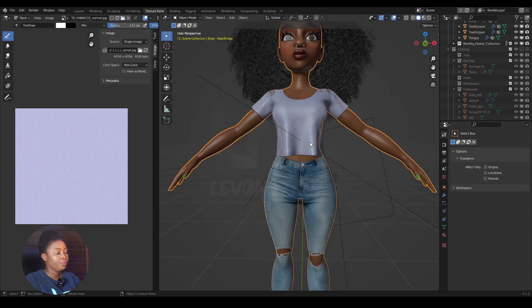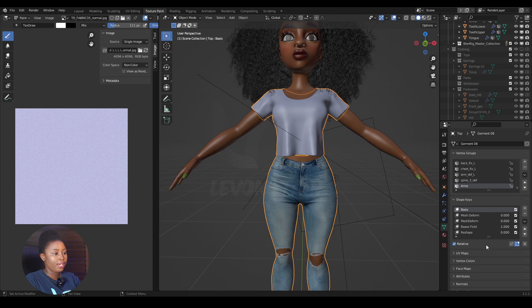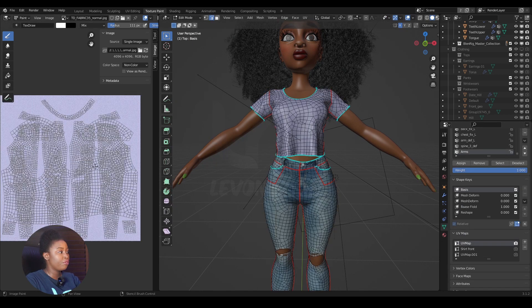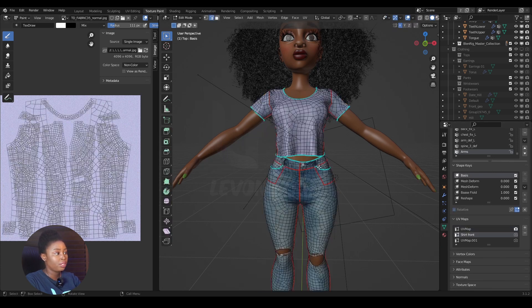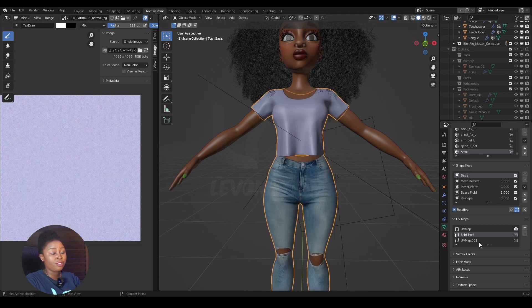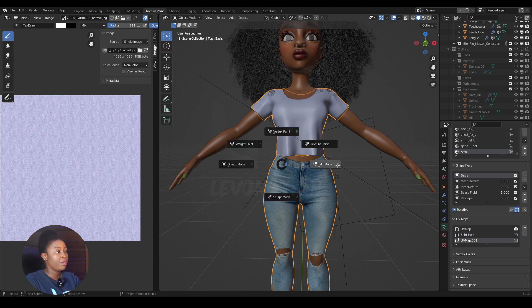If I select the top outfits and go to the UV map, I can see the UV for the top and the UV for the jean. If I go to the shirt front, I also see both UVs. But if one object doesn't have a corresponding UV map name, that UV slot will be empty. That's why the first time I joined them, the top didn't have any UV — because the UV slot was practically empty.